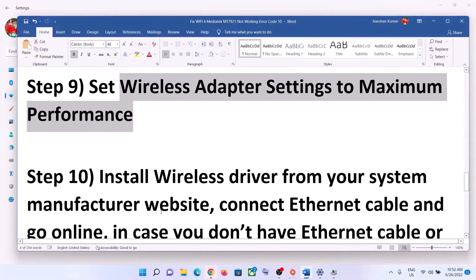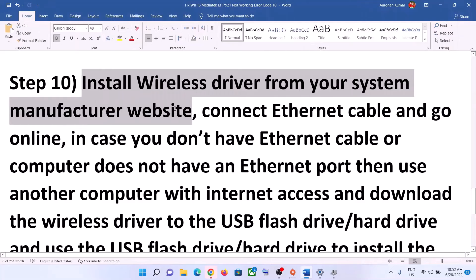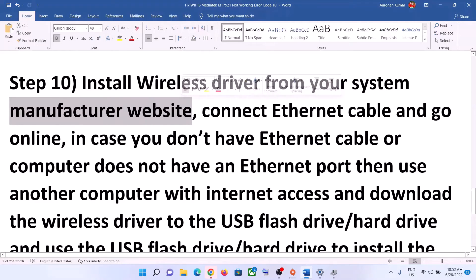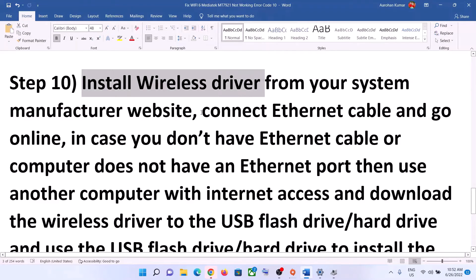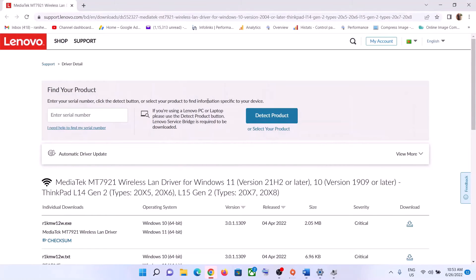The next step is to install the wireless driver from your system manufacturer's website. If you have a Dell computer go to Dell's website, Lenovo go to Lenovo's website, HP go to HP's website. To install the driver you need an internet connection — you can use an Ethernet cable if your computer has an Ethernet port. Go online and go to your manufacturer's website, and select your model number.